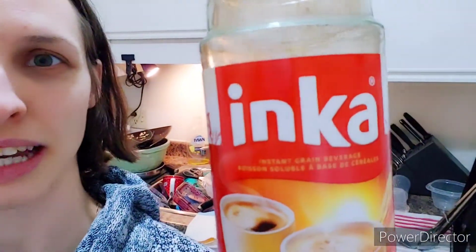I made a video about Cathlib — the uncoffee with no caffeine, the grain beverage. I made a shorts video about that. We discovered when we couldn't find it in the store that there's also another brand name called Inca or something — it's the exact same thing but a different brand. So if you can't find Cathlib, Inca is the exact same thing.